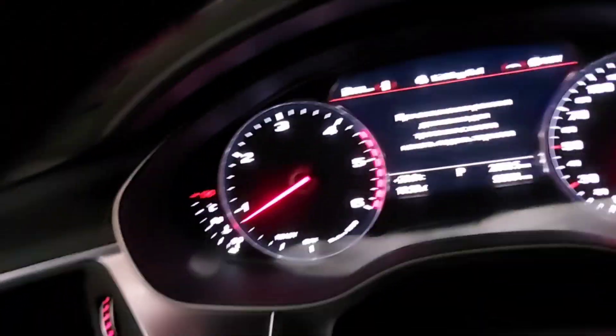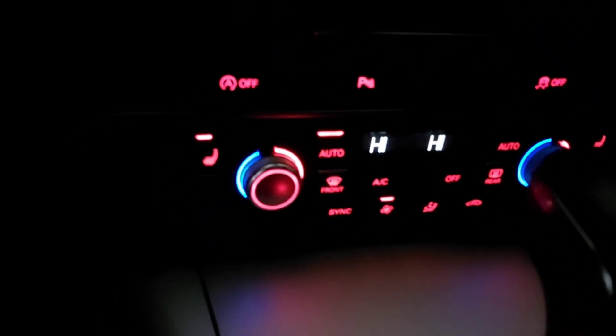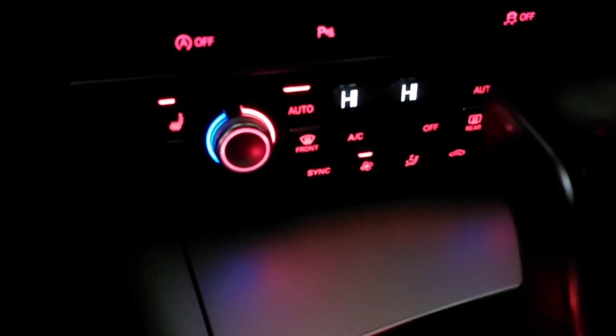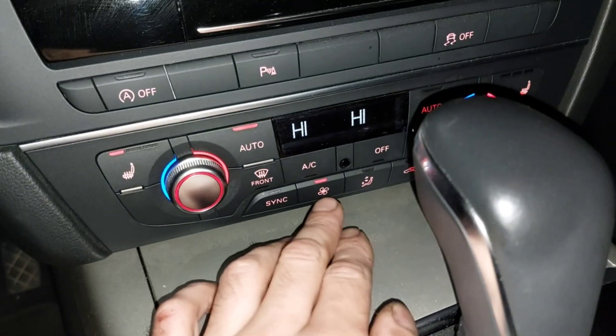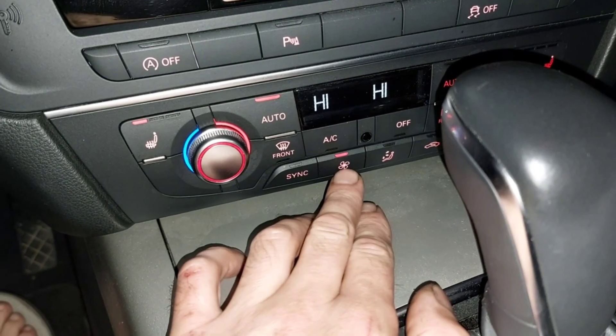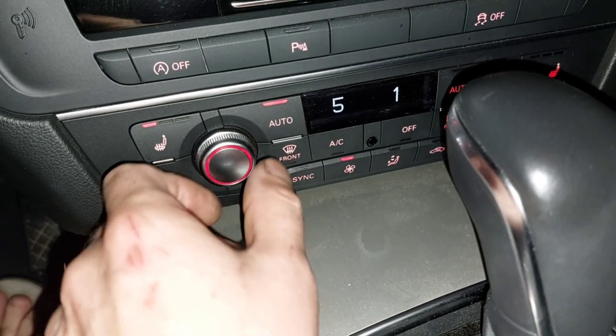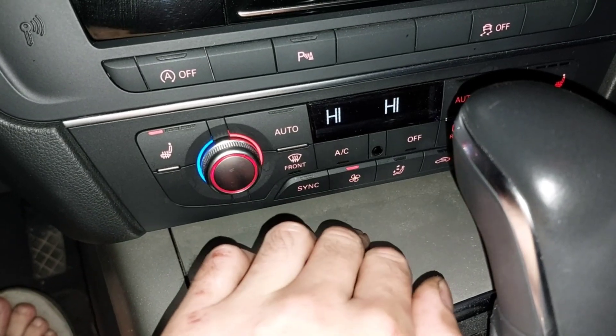Start the engine, set the temperature to the high — the highest level — and something like this.